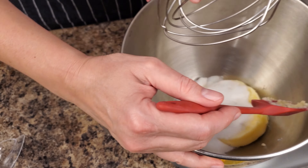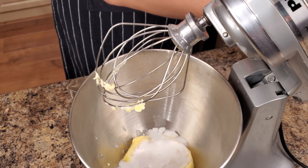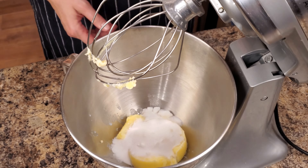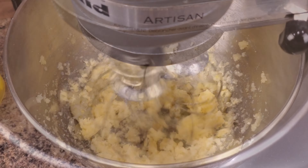We start by mixing sugar and butter, and we mix it really, really well. Whip it until the butter becomes white and has an even consistency.